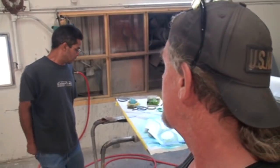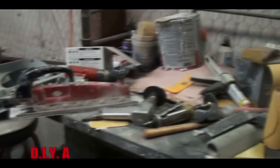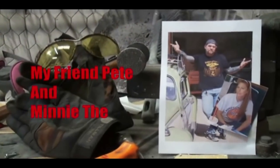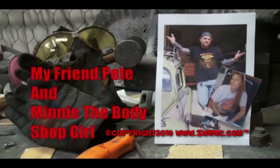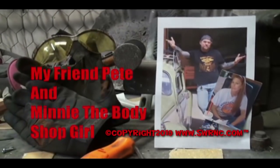Oh yeah. And what time is it now? Like 11:30 almost — 11:21. So this is a situation where you know what, this takes a long time to do. Welcome to DIY Automotive School with my friend Pete and Minnie the Body Shop Girl. It's everything you need to know about cars and more.